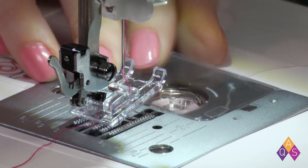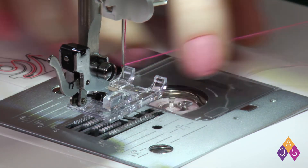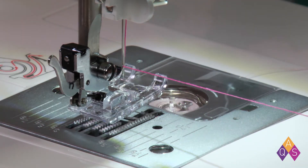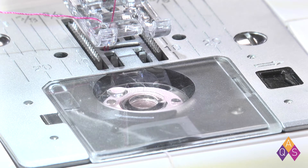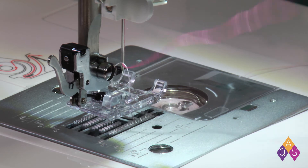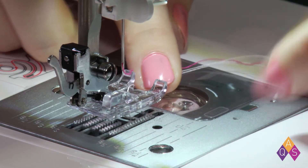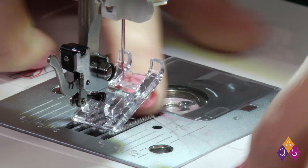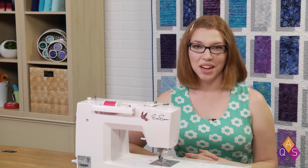Put the bobbin window back on, holding your top thread. Stitch once until your lever's up at the top. Pull up. Now your machine's threaded and you're ready to sew.